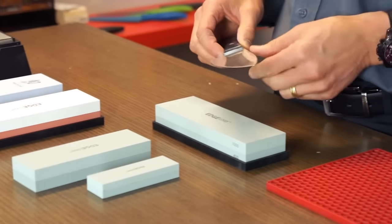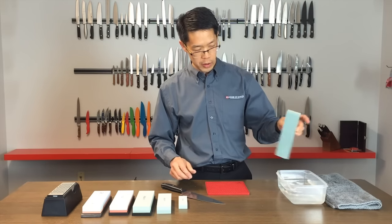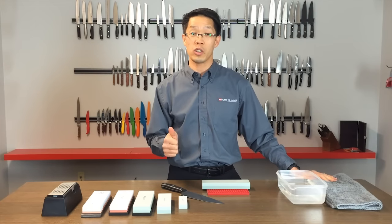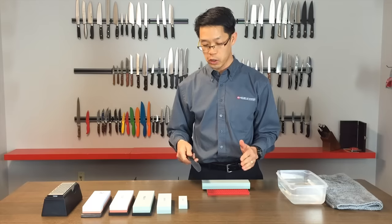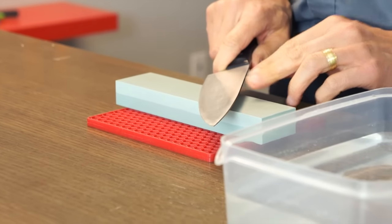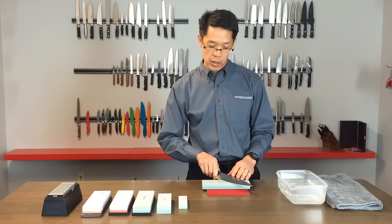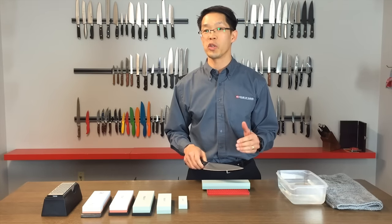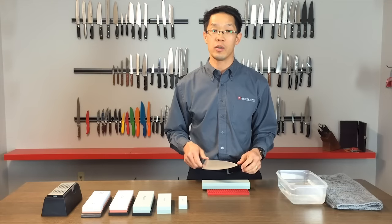This silicon carbide stone with the 400-1000 grit has been soaking for a few minutes. The key with any sharpening — whether it be a maintenance device or a stone — is, number one, correct angle, and secondary to that is technique. If you know that 90 degrees is straight up and down, half of that gives you 45, and half of that gives you 22.5 degrees. Depending on the usage and the durability of edge you want, you're going to be sharpening or honing your knives anywhere from 15 to 20 degrees. The higher the angle, the more durable your edge; the lower the angle, the sharper but less durable.